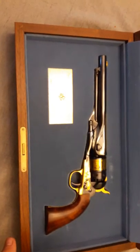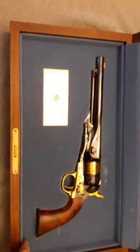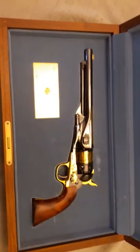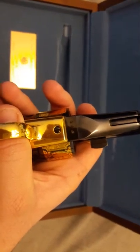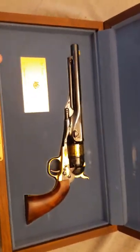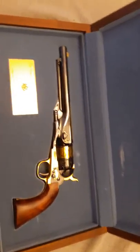These were done in the 90s as a commemorative piece. There were a thousand made. This one is number 518, which makes it a Pieda revolver. These were done by two companies — Uberti and Pieda — in Italy.